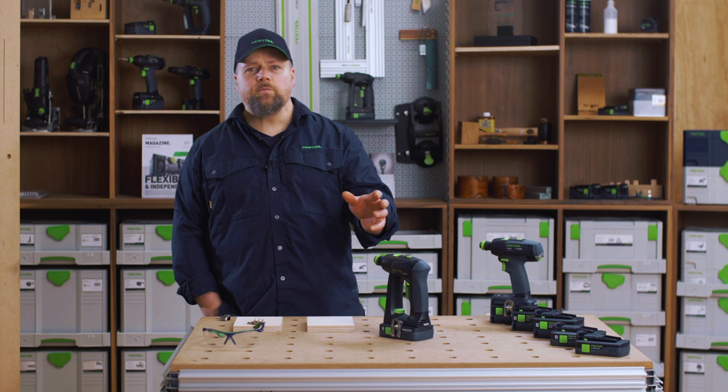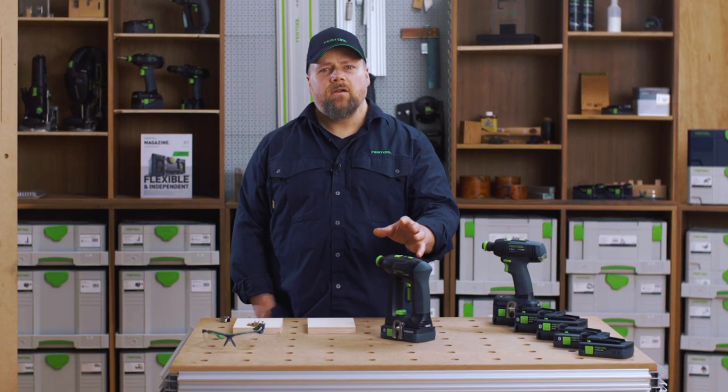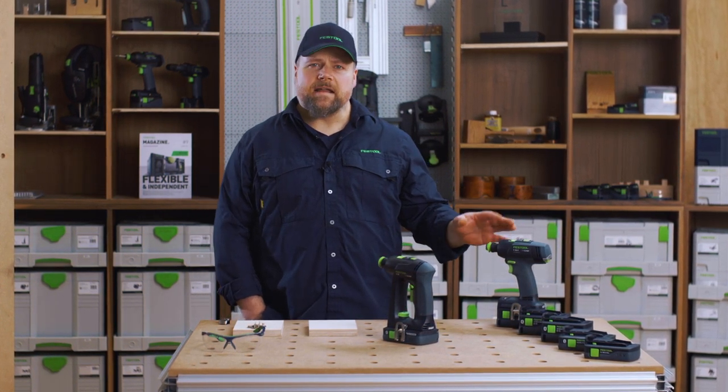The C18 is tailored for small to medium drilling and driving tasks like cabinetry assembly or furniture making. There is also the T18, which we will take an in-depth look at in another video.